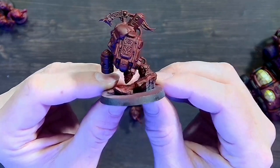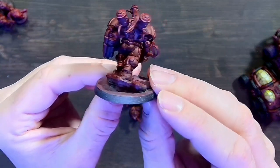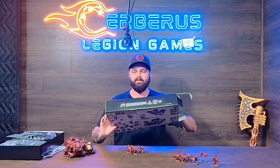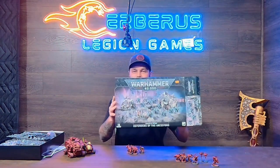It's a great box, great value. That is our unboxing of the Votan Defenders of the Ancestors. We appreciate everybody tuning in — we're going to do unboxing videos for everything that is coming out, or at least some of the items still on pre-order. Please like and subscribe and we'll get you more unboxing videos — more Warhammer your way. Thank you so much and I hope everybody has a wonderful day. Goodbye from Cerberus Legion Games.